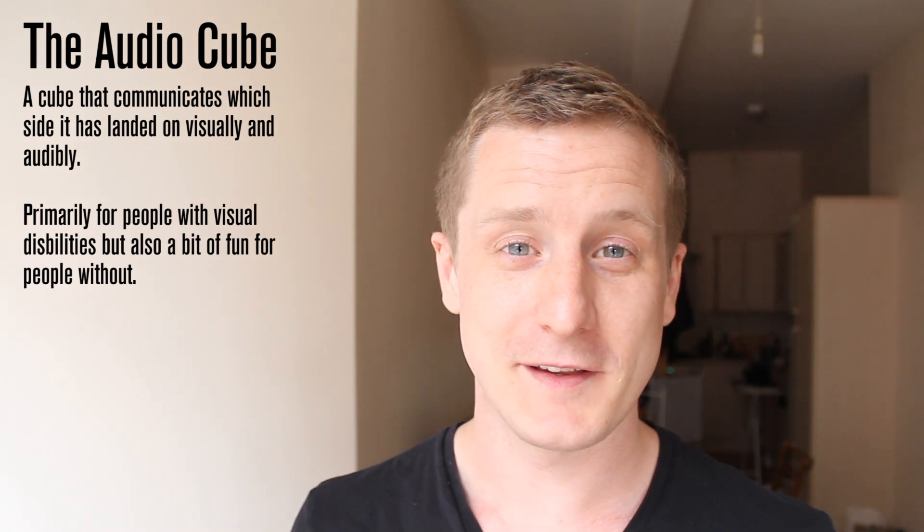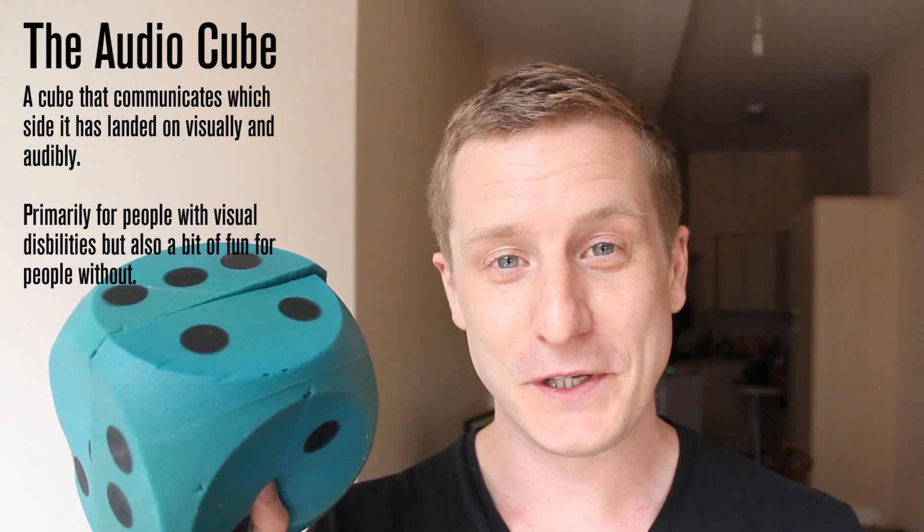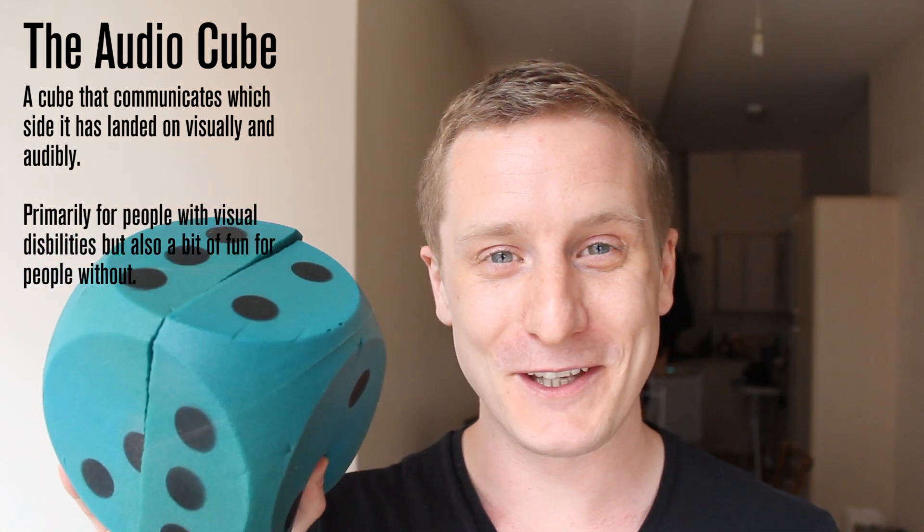Hi guys, so this is my entry to the HackerDay competition. It is an audio cube, not an audio die — the singular of die — so I didn't like that name. So we've gone for an audio cube.